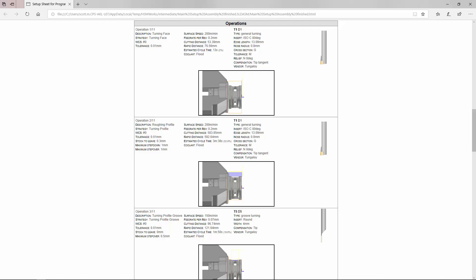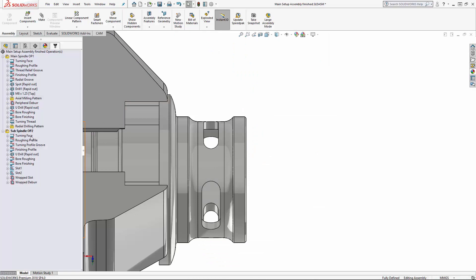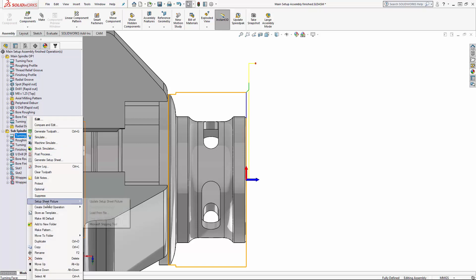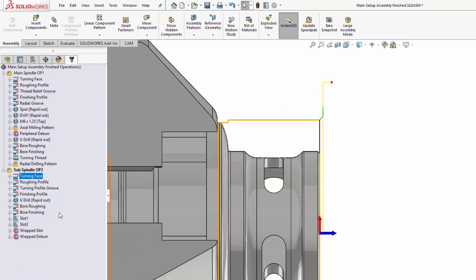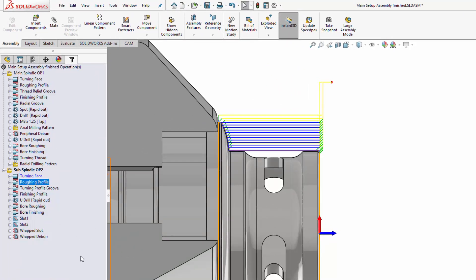At the moment you can see that the font here is black on each one of these. If you right-click on here and select 'Setup Sheet Picture' and then choose 'Update Setup Sheet Picture,' you'll hear the computer making noise. When you click away and select a different toolpath, you'll see the previous one is now blue.